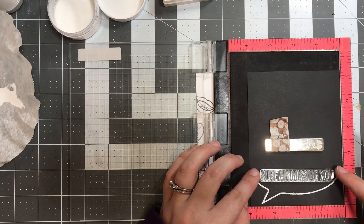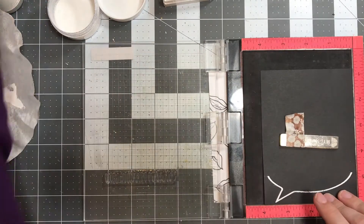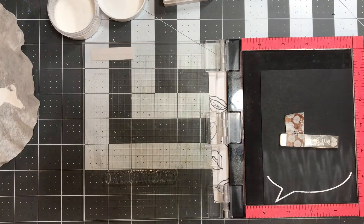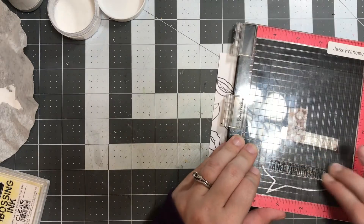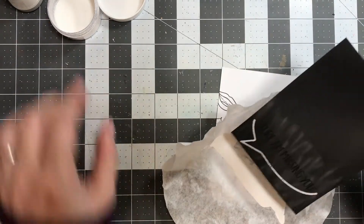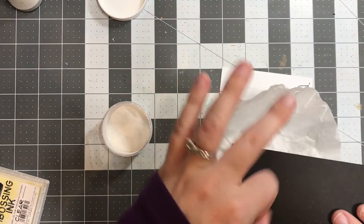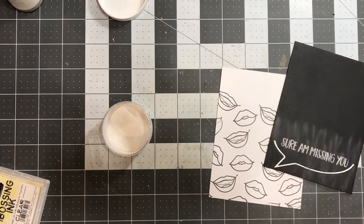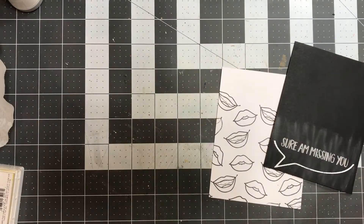Once I finished with my little chat bubble, I pulled out the embossing ink again and moved on to my first sentiment, which says 'sure am missing you.' I really like the sentiments in this stamp set — there are some really cool ones you don't see a lot in other stamp sets, so it definitely stands apart. I really like this font too; it's really whimsical but also trendy. I used the same embossing powder and had the same moisture issues. I think there's just a little extra humidity in my craft room lately as the weather warms up.